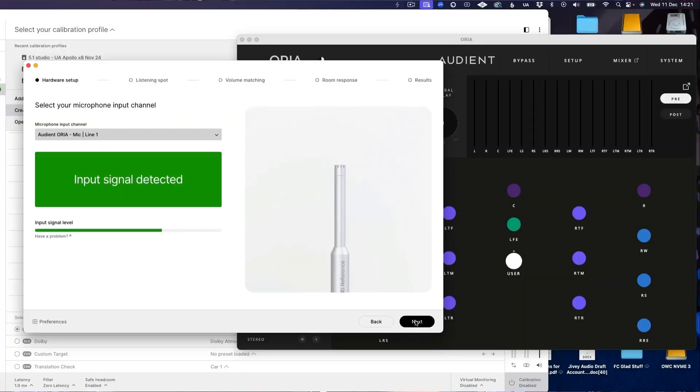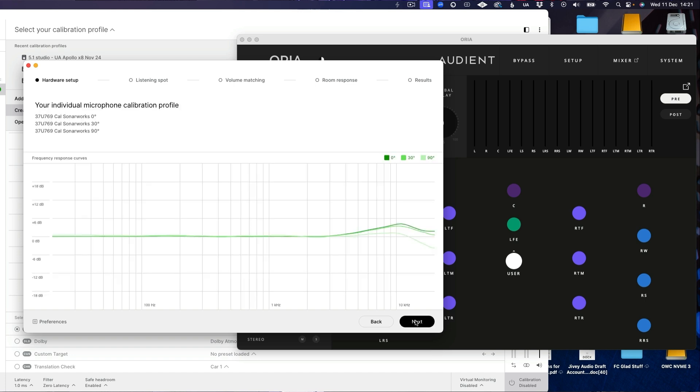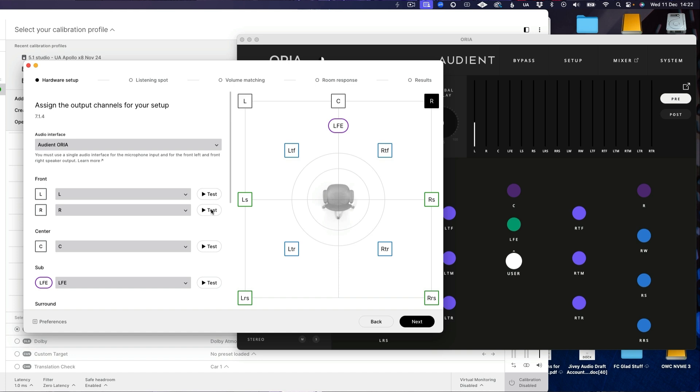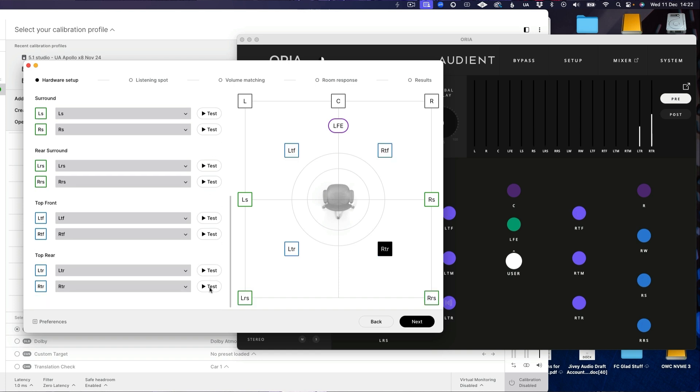I hate tapping microphones, but that's what they tell you to do. I've already put the right serial number in. We are going to work with the curve they have applied. I want to do the Dolby Curve thing — a bit more bottom end. Now we can test each speaker — there's the sub. They're all working, which is great. Now because we have so many speakers there's a certain amount of testing per speaker, so this is going to take a while. At moments you'll see me speed up, but you'll get the idea.